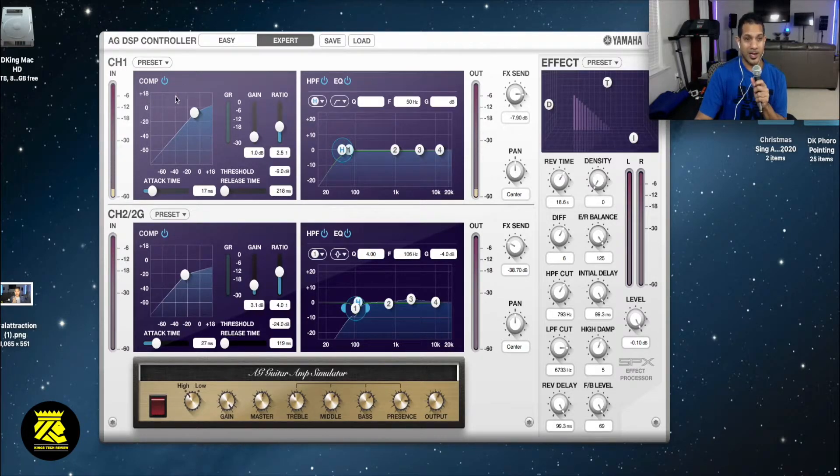You could also look at the compression here - this is the compression. You could change the compression and the ratio, as well as the gain right here on the compression. You could turn up the gate, the ratio, turn it down, whatever you like. There is compression here which is engaged - you could turn it off as well as turn it on.